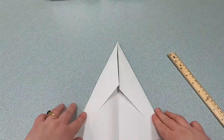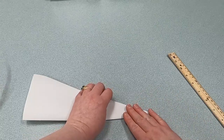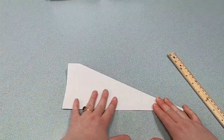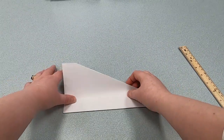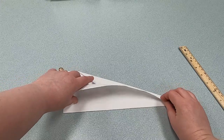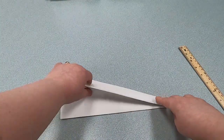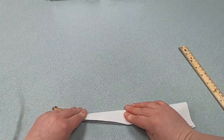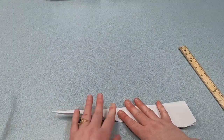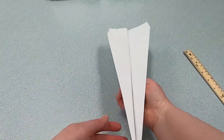This is what it looks like. The next step is we're going to fold it in half. Crease it really well. Then you're going to take one of the wings — just one side — and fold it down so the edges line up. Your flap is going to look like this. Then turn your plane around and fold it the exact same way on the other side. Get the creases out, make it really good. Then lift them up — and this is our Dynamic Dart.